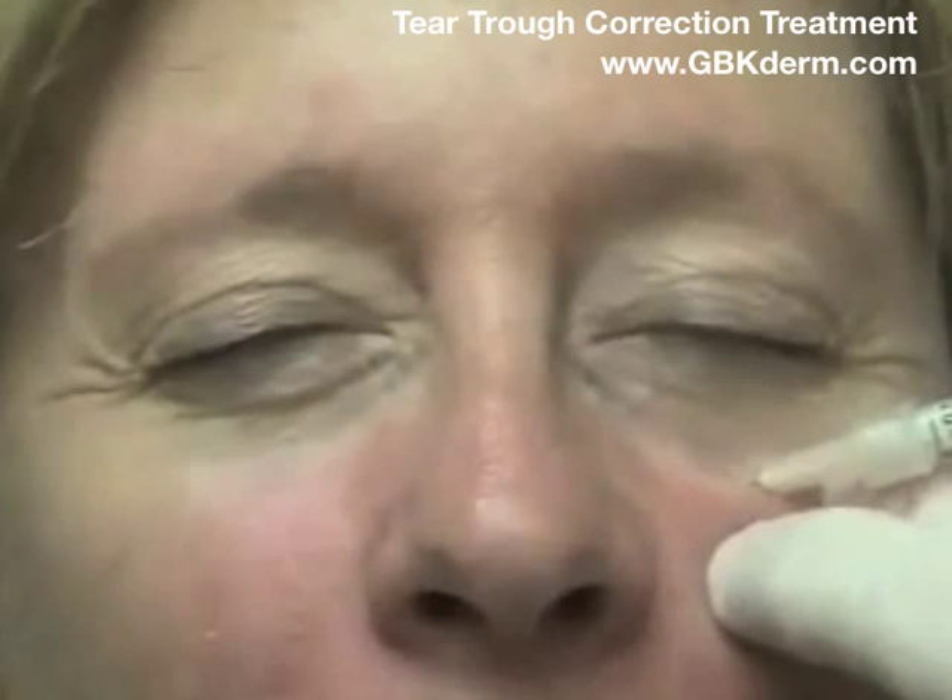The trick here — keep your eyes closed — is you actually have to go down to the periosteum. And I inject in deep.